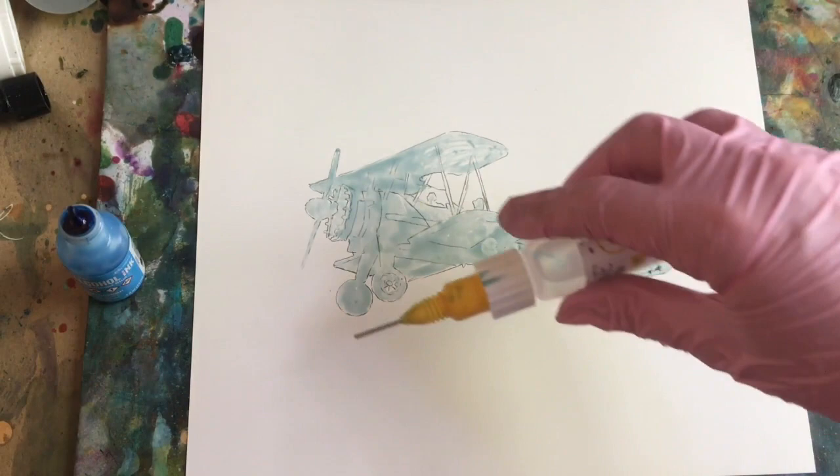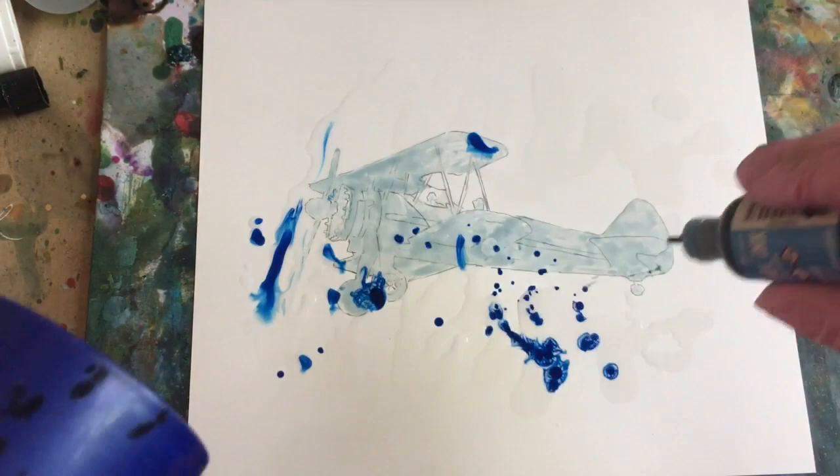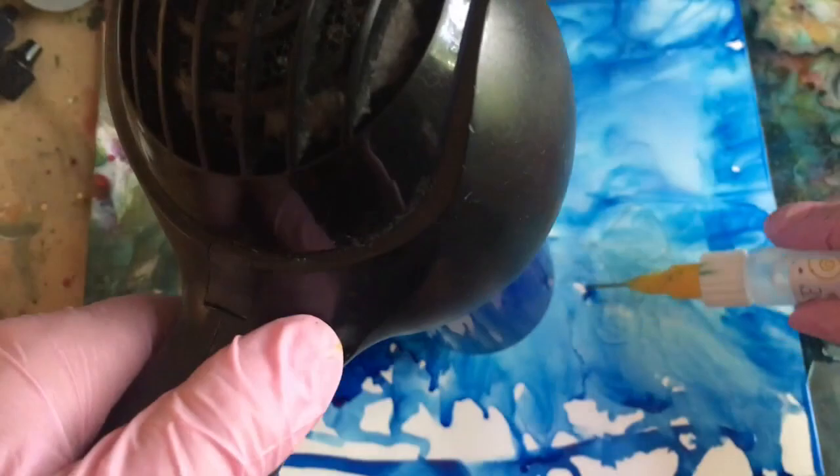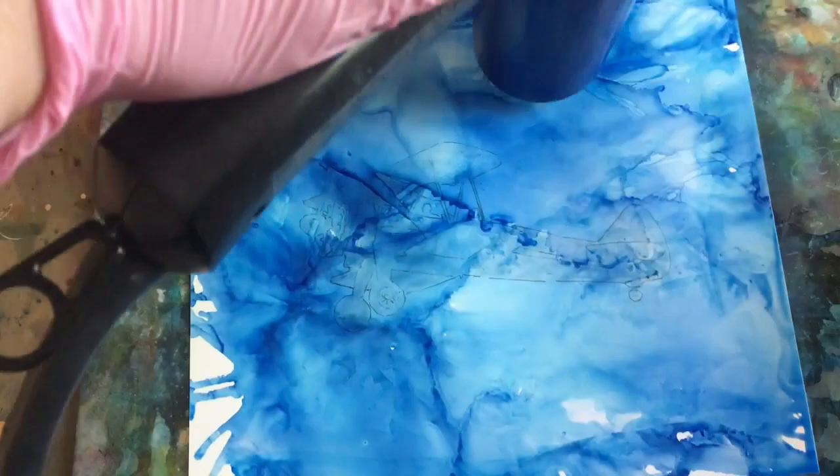I'm going to start with some alcohol, just kind of pouring that on, and I'm dropping the ink. And we'll let that dry.